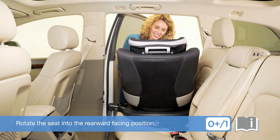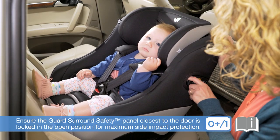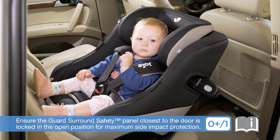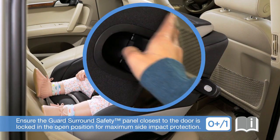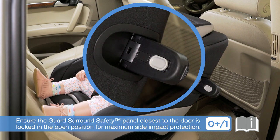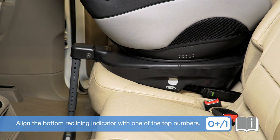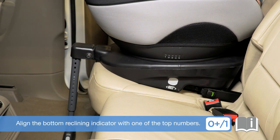Rotate the seat into the rearward facing position. Ensure the guard surround safety panel closest to the door is locked in the open position for maximum side impact protection. SpinSafe can be used rearward facing in any of the five recline positions. Align the bottom reclining indicator with one of the top numbers. For more information and for proper fitting to your child, please review your car seat instruction manual or visit www.joybaby.com.